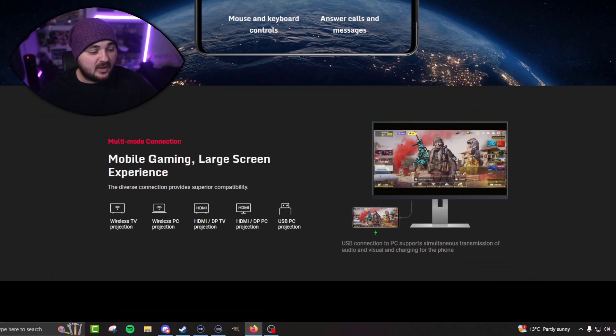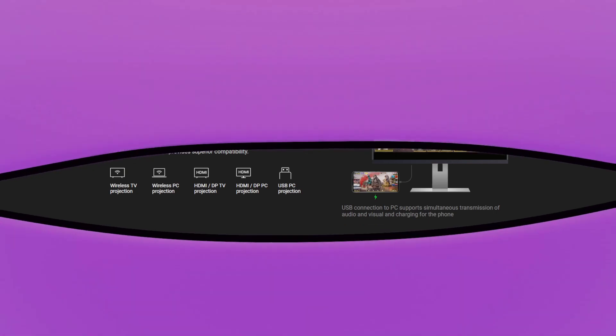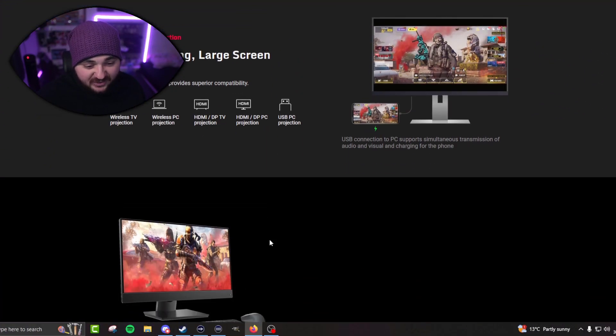It supports wireless TV projector and wireless PC projector, so it does both TV and PC. You've got options like HDMI to TV, HDMI to DisplayPort for PC, and USB to PC projection. So there are many things you can actually do with it. I mostly use wireless, and sometimes I do wire it. There's a lot of things this phone can do and I haven't even scratched the surface yet.